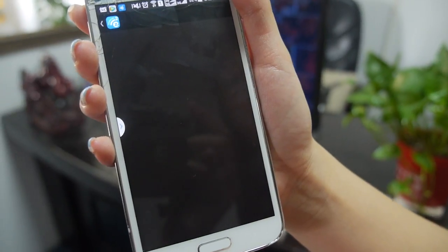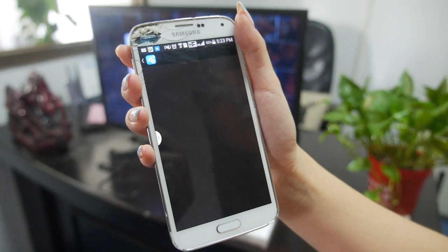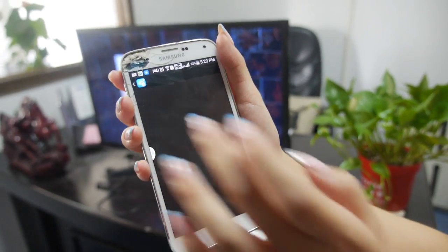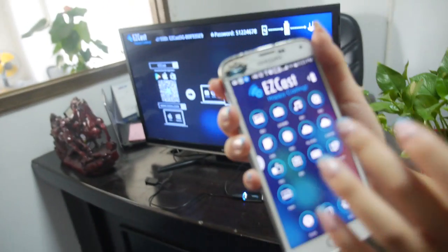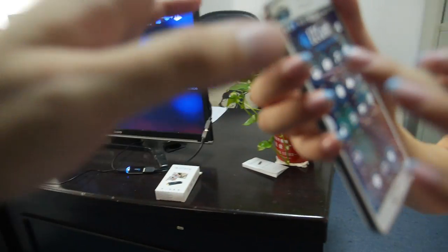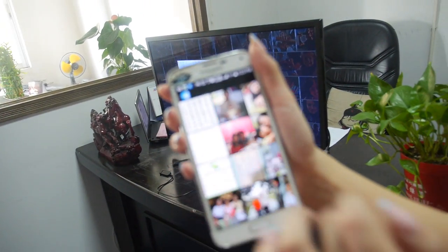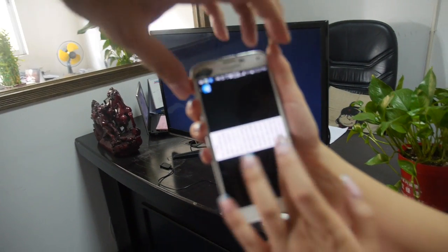Also picture here. So we connect here — did you connect already to the WiFi? Like this.